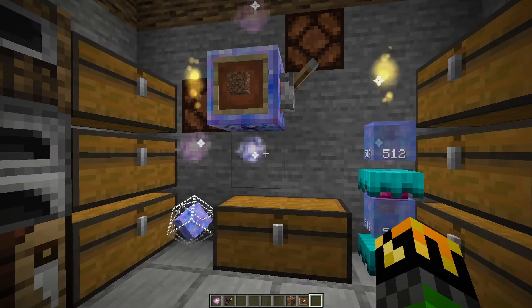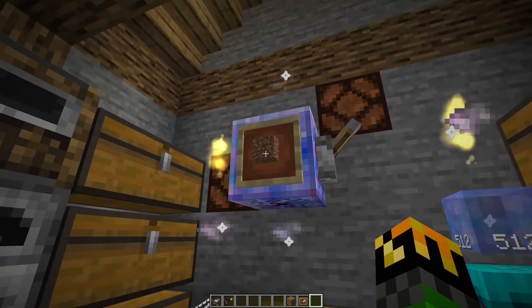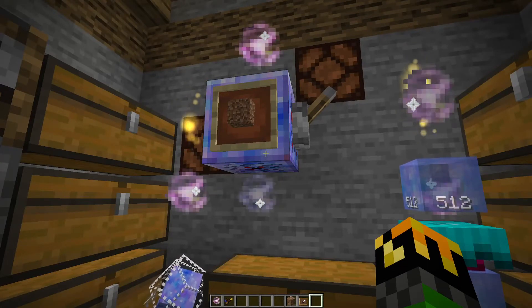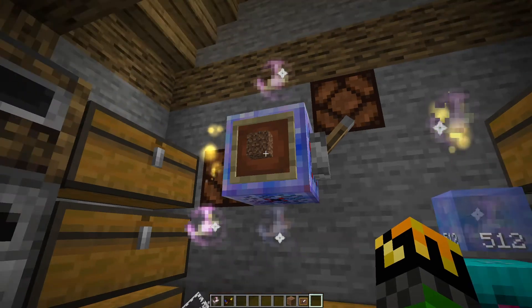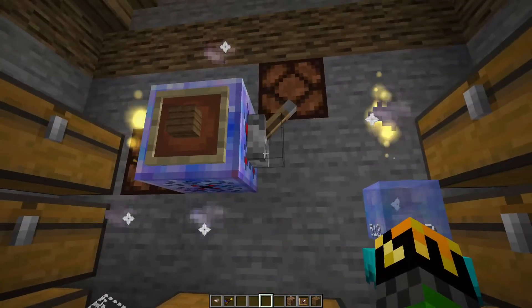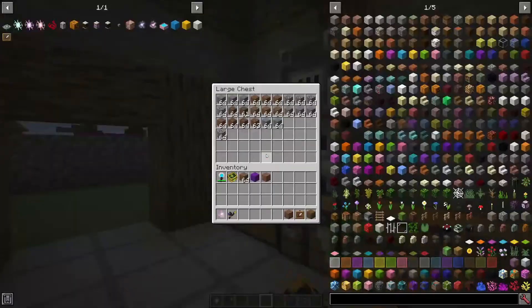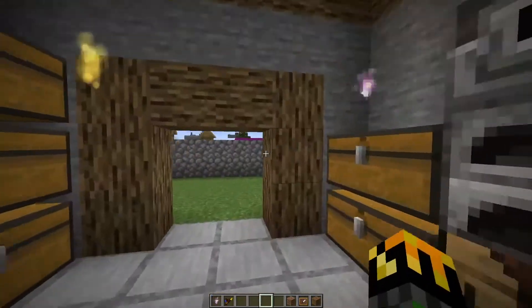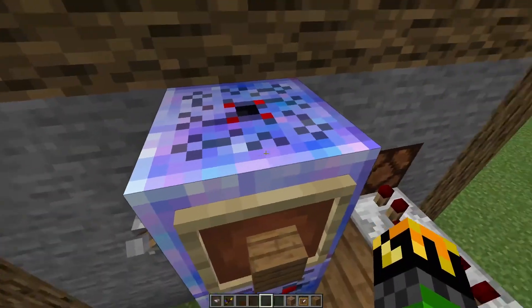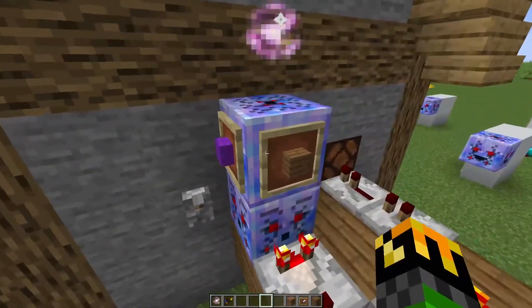The corporea interceptor is a way of telling you if you're out of a certain item. It works similar to the funnel — if you have an item frame and an item on that item frame, and you try to make a request from either an index or funnel in your network and you don't have any of it, it will send a redstone signal notifying you that you're out. So let's say I want to get some spruce planks — I'll put them in and flip the switch. You can see that lit up, and I have no spruce planks.